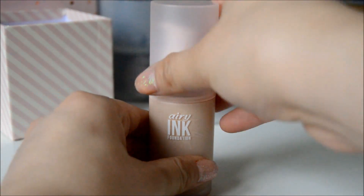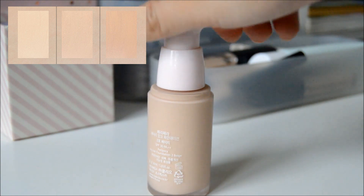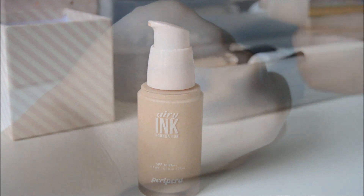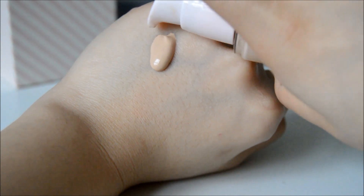This foundation comes in three shades: shade 13, shade 21, and shade 23. I like that the packaging is clean and simple and that the pump dispenses a generous amount. One pump is enough for two layers of foundation — a little goes a very long way.